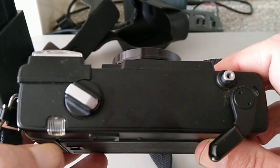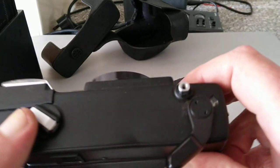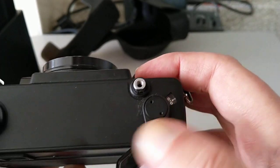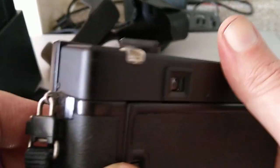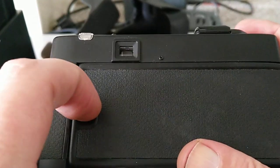So you don't have to zone focus — by zone focus we mean kind of guess the distance or measure it and then just set it on the front. On the top here we've got a flash ready light, a crank rewind for the film, a release button, frame counter, wind-on lever, and it's fairly quiet.